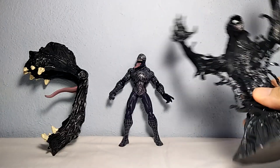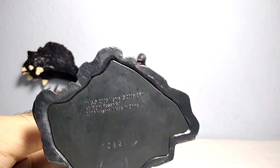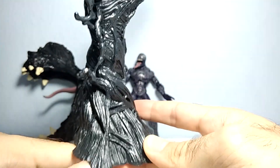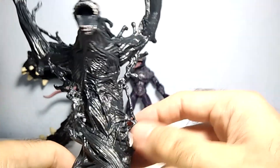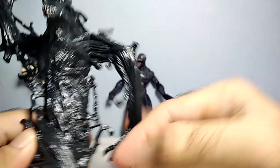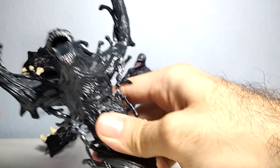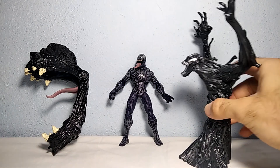The other one that looks like a tree is this Venom symbiote. Underneath you can see the Hasbro logo, 2006, from Marvel, made in China. It has this nice black base full of Venom symbiote stuff all over, it definitely looks like Venom — like a tree. He can rotate his arms 360 degrees, both of them. The mouth is open, you can see the head right here, and you can use it for something like a Venom trap or to fight enemies.